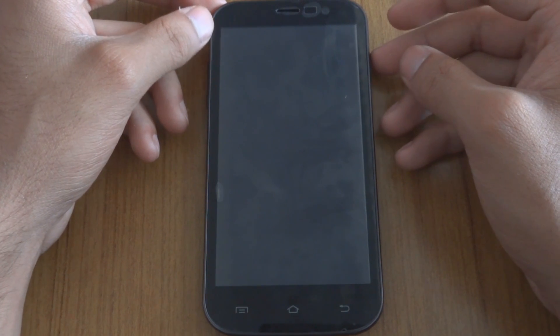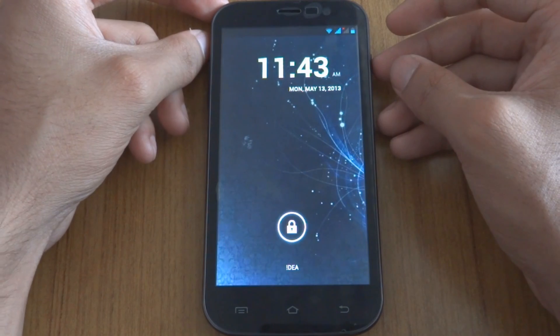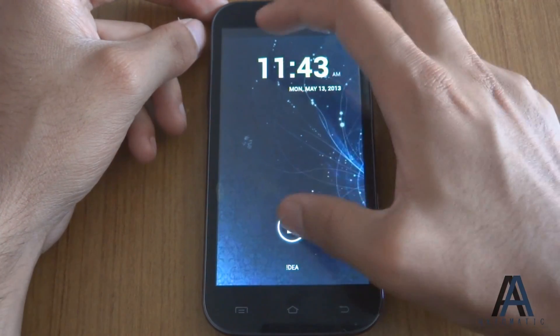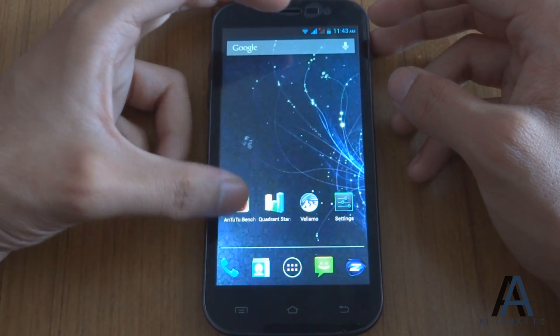Hey everyone, this is Jaysoni from Matomatic.com and this is the benchmark performance video of Zen Ultrafone 701HD. The first benchmark we are going to run is the Antutu benchmark.